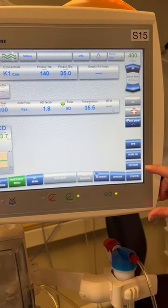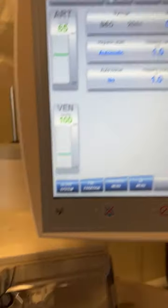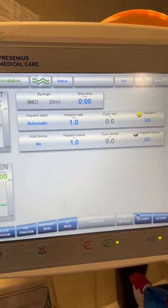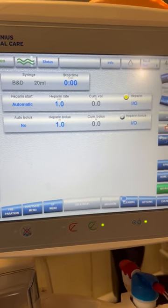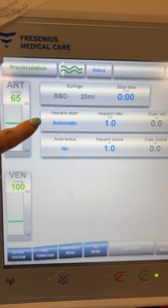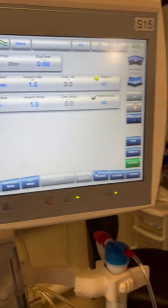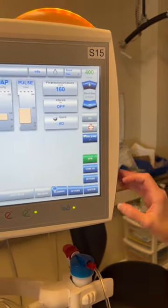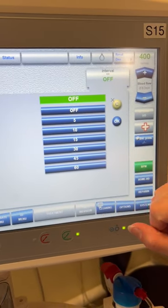We can go over to our heparin screen and make sure that the syringe matches our 20 ml syringe, which is in there. The rate will be different for everybody, but we can leave the rate as 1.1. We want the heparin start to say automatic, but we do not want the autobolus on. Then we want to go to our blood pressure screen, BPM, and make sure that the interval is set for a minimum of 60 minutes.